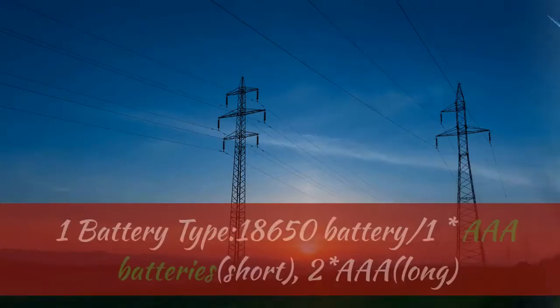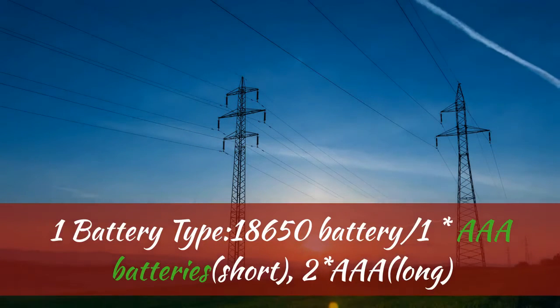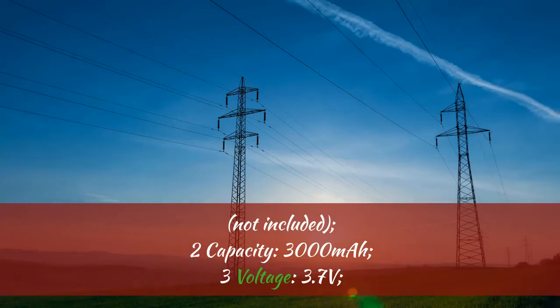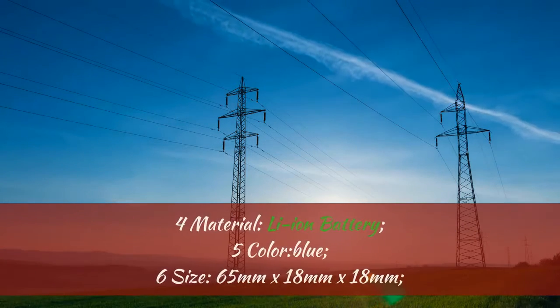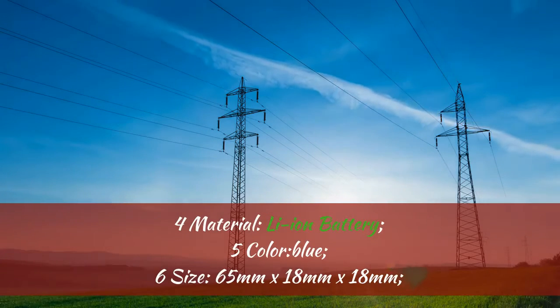18650 Battery. 1. Battery Type: 18650 Battery, or 1x Triple A batteries (short) or 2x Triple A (long), not included. 2. Capacity: 3000 mAh. 3. Voltage: 3.7 Volts. 4. Material: Li-Ion Battery.